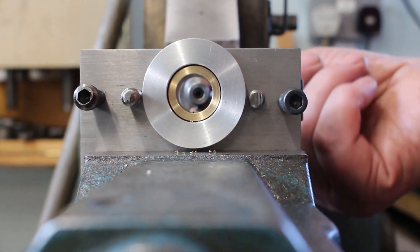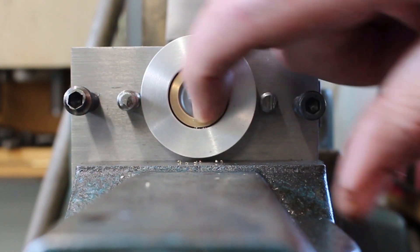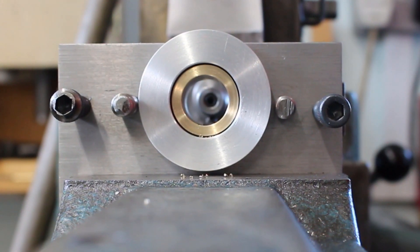This cut is three sixteenths of an inch wide, which is 187 thou. The keyway has to be five millimetre, which is 197 thou. So that's a 10 thou difference, so I'm going to move the table over five thou for the first cut.